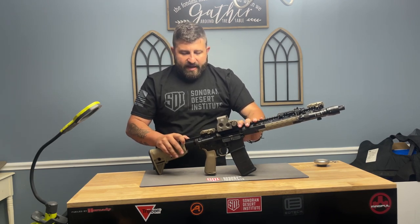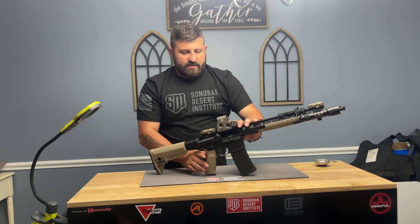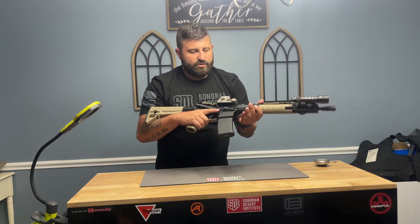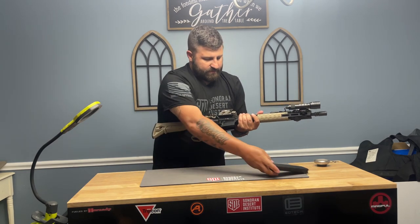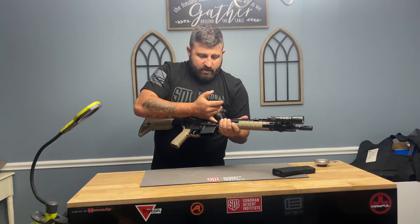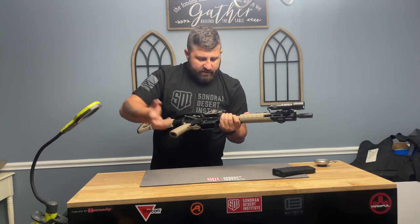Now that we've done that and ended on an empty magazine, flip the safety selector switch back from semi to safe, drop the magazine, and ensure the weapon is free and clear.